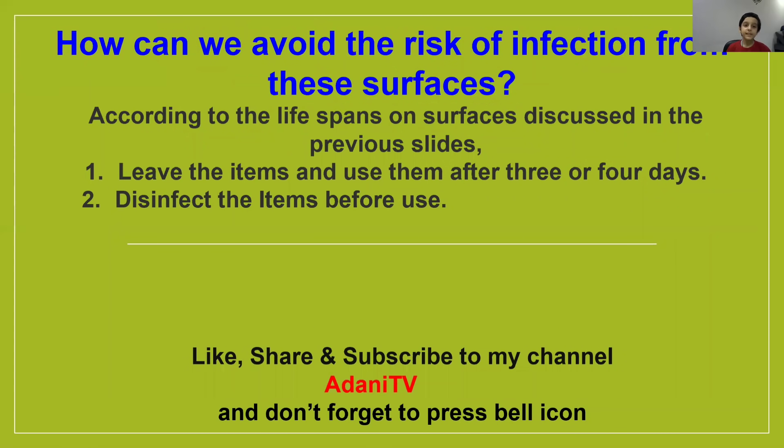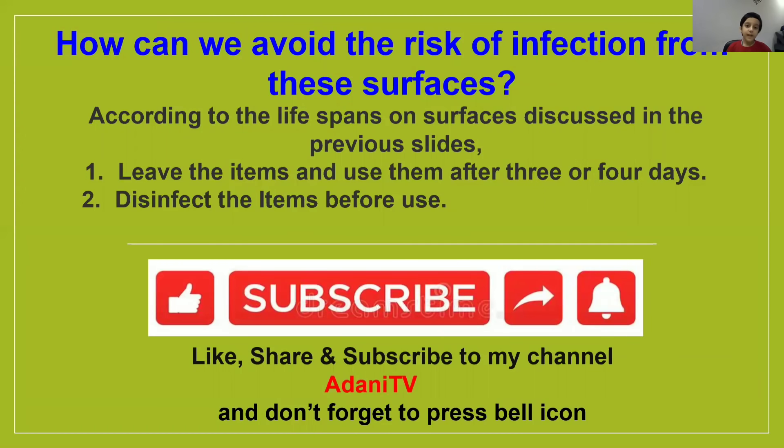Now, the main question is how can we avoid the risk of infection from these surfaces? According to the lifespans on surfaces discussed previously: first, leave the items and use them after 3 or 4 days. If it's urgent, please disinfect the items before use.